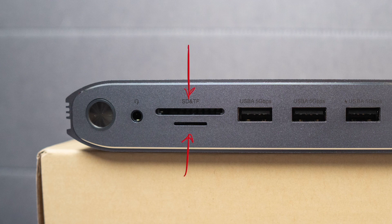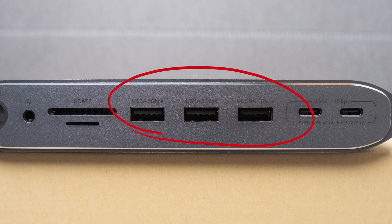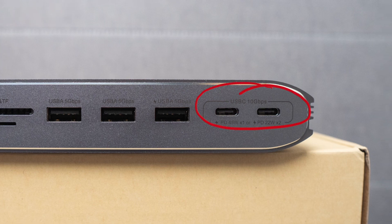Then we have the 3.5mm audio/mic jack — I personally love having these, especially on the front of the dock to easily hook up things like headphones. Then we have both an SD and a micro SD card slot. The next three ports are USB-A 3.0 ports, supporting up to 5 gigabits per second. The first two are data only and the third supplies 7.5 watts of charge. Then we have two USB-C ports, which are USB 3.1 Gen 2 supporting up to 10 gigabits.